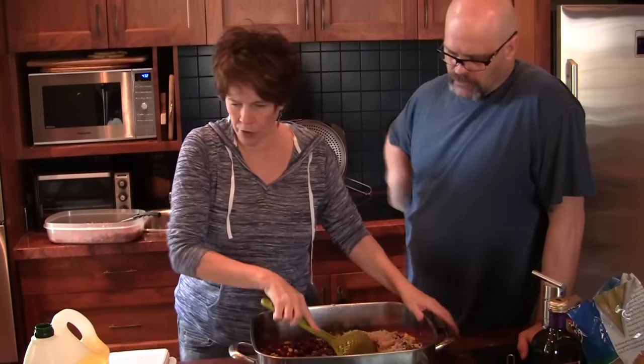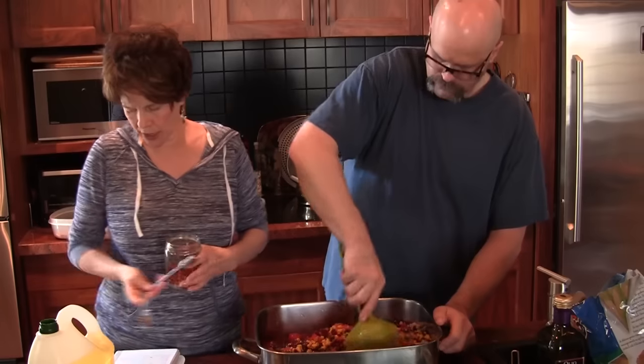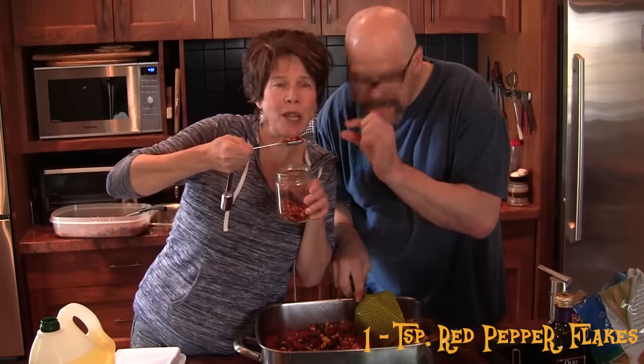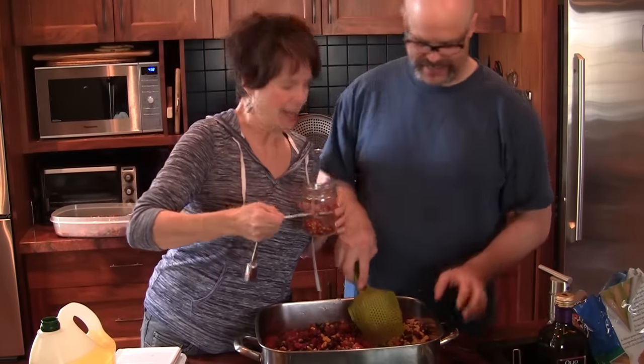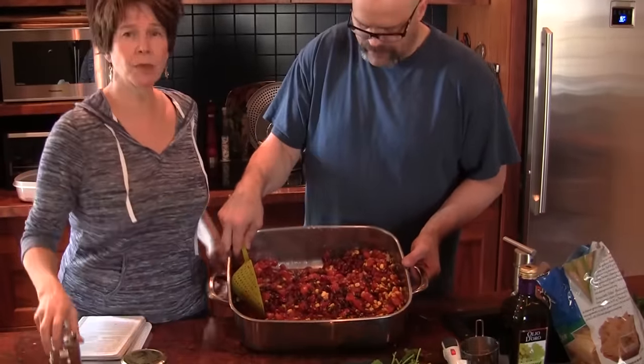You want to mix that all up? Yep, I'll do the mixing. It calls for one teaspoon of red pepper flakes — I actually have it heaping because I like it hot. I will also add chili powder — it calls for two tablespoons. There's one tablespoon and two tablespoons. That's looking awesome — colorful and delicious and yummy. And how simple is that? Just put it all in there.